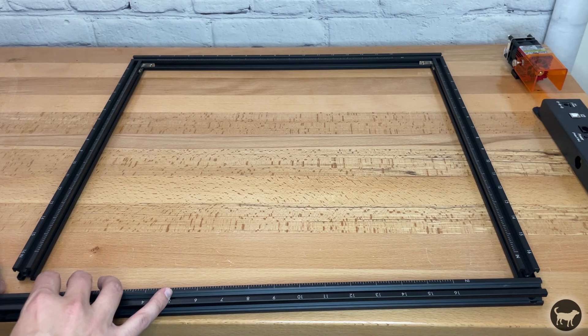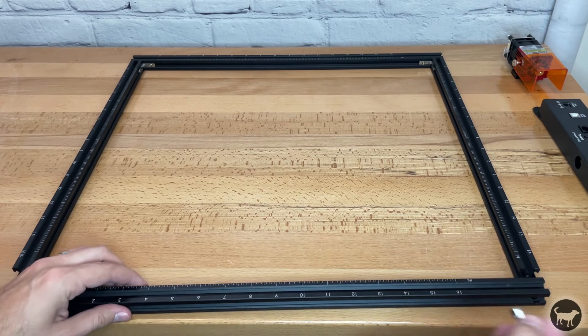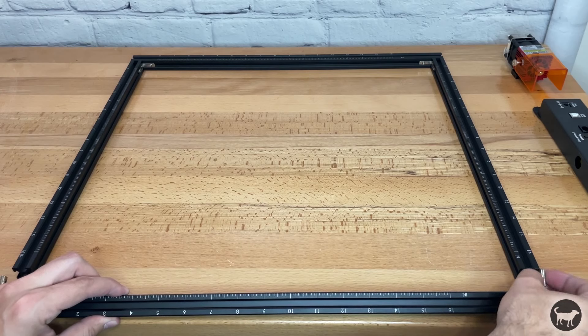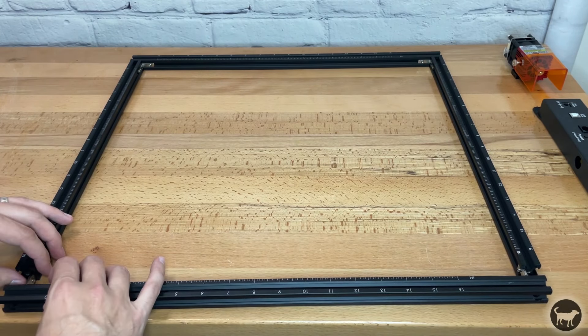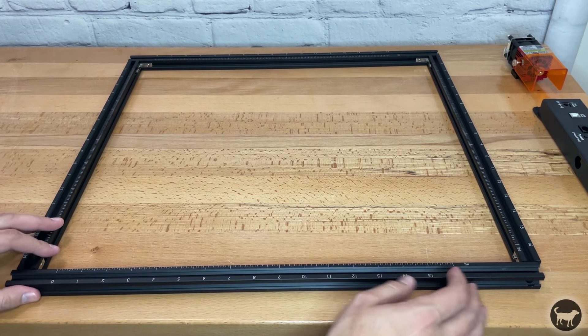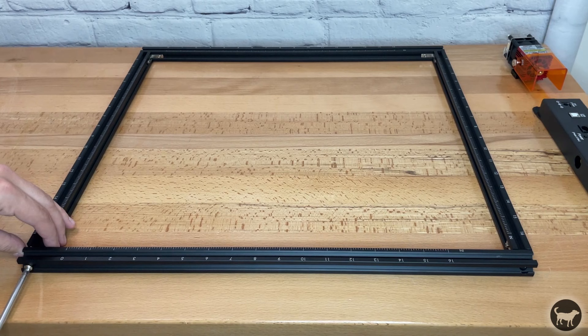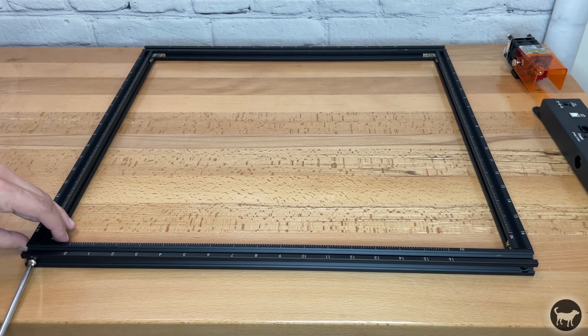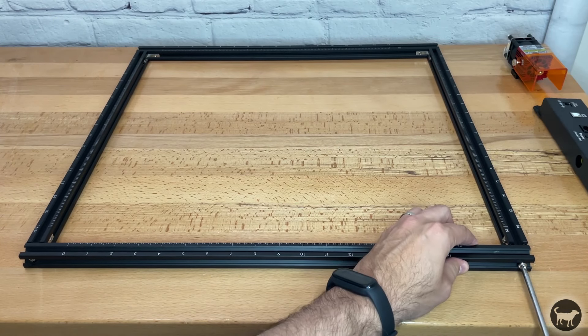With the installed profile nuts, you can now add the other long side of the frame. Insert the profile corner brackets in the larger section of the extrusion on the side under the tick marks, then enter those into the two smaller extrusion sections to complete the frame. Use two M5x25 screws to attach the extrusion and then tighten the grub screws on the profile corner brackets as well.